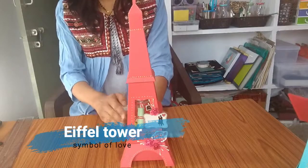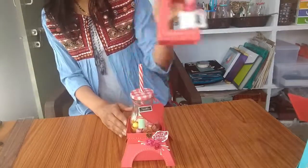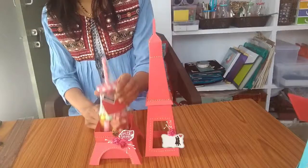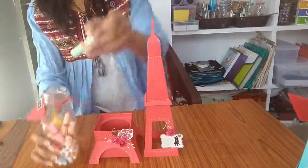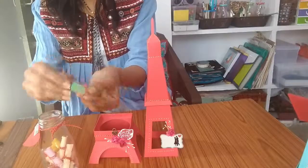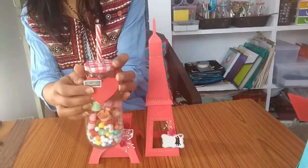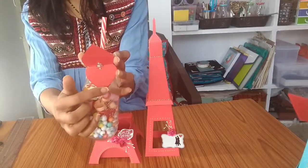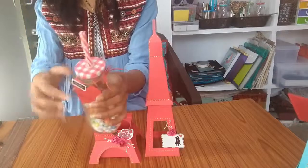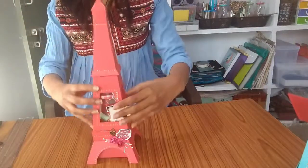Another creation is this Eiffel Tower which is one foot high, and I have made this using cardstock. It opens up and holds a bottle inside. Inside the bottle I have created small scrolls, and when you open them you have enough space to write a message. I have also attached a hard cutout where you can write some message.